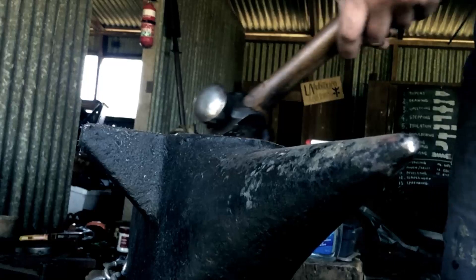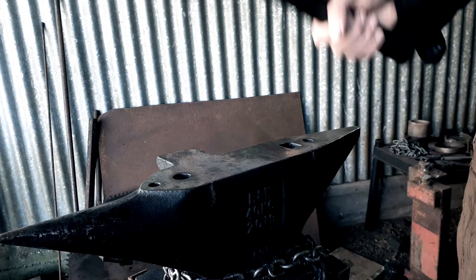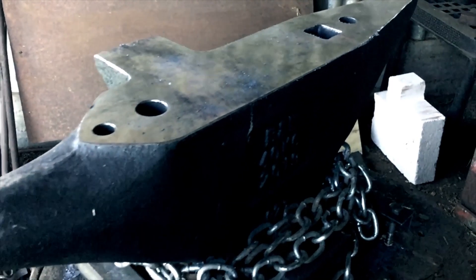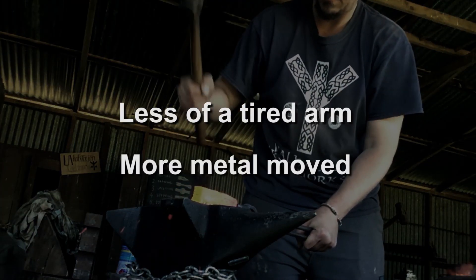When you swing a hardened steel hammer at a hardened steel anvil, if the anvil and hammer are made well, you'll feel something called rebound. In the world of blacksmithing, good rebound means good performance. It means less tired arms and more metal moved per blow.